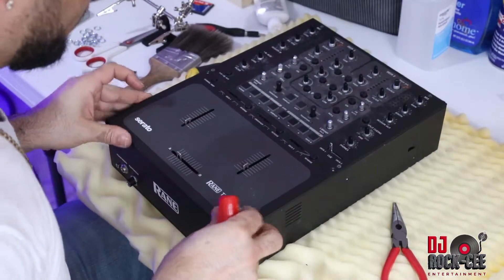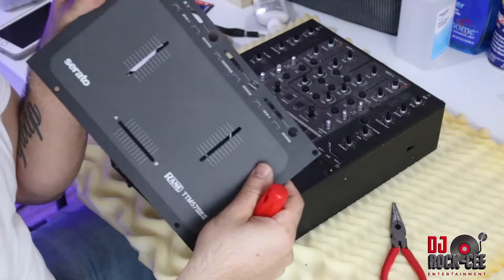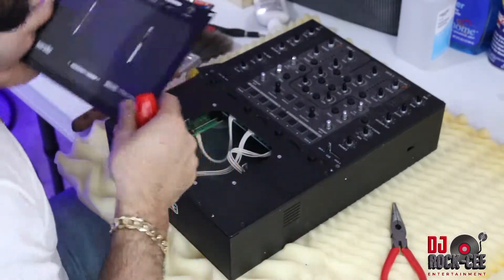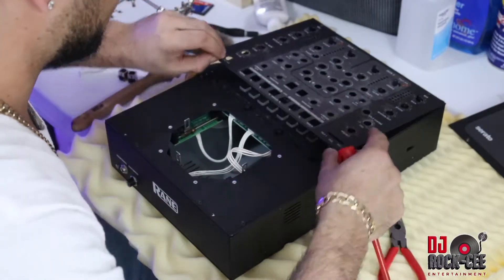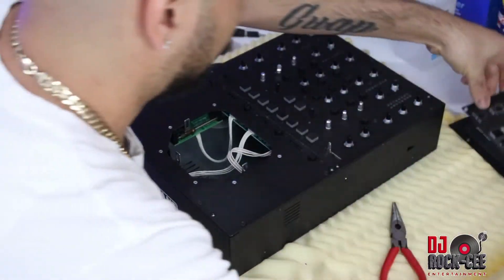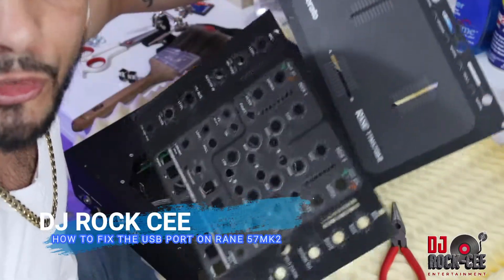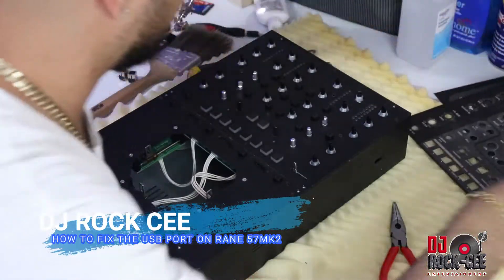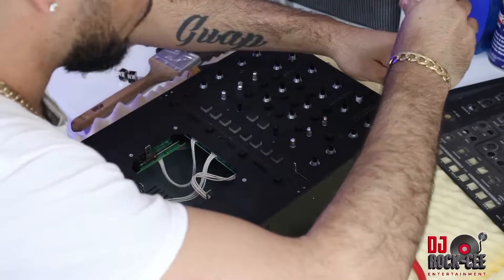Once you remove the screws, you can lift your panels off the mixer. After you remove these two panels, you're going to find some screws on the bottom panel that need to be removed.